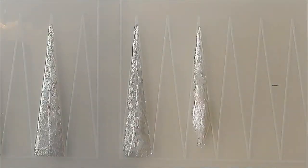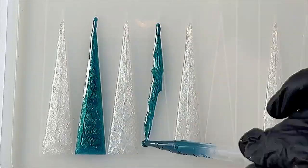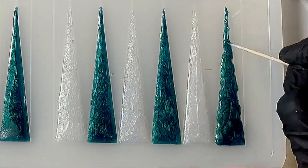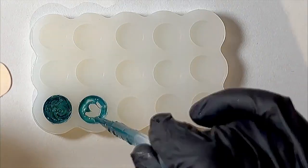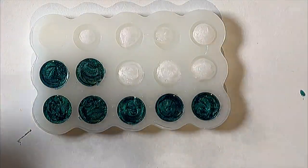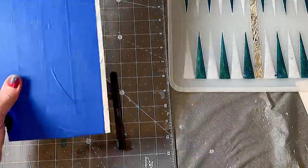I started working on the little checkers that go with the backgammon game, and I had to do this twice because the mold only has enough to do one full set. So I just did half green, half white on the first time, then went back and did that again. I allowed that to cure per the manufacturer's instructions.